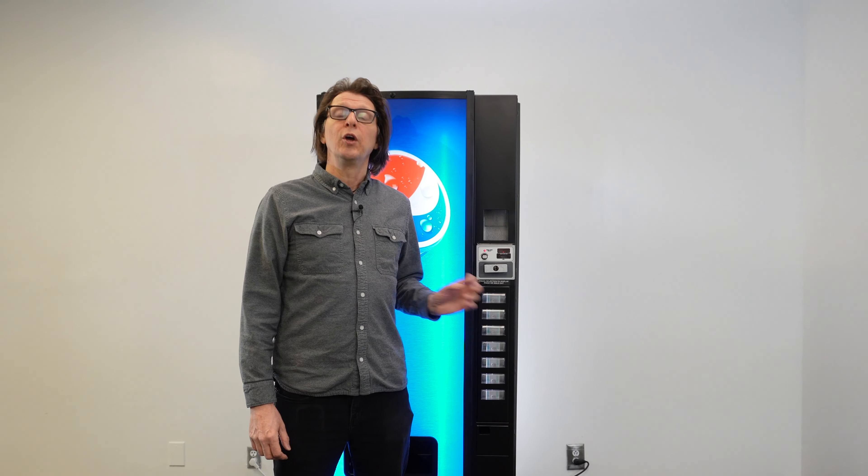Hello, everyone. This is Alex of Vending Machine Support, and I'm back with another video in regards to the Dixie Narco E-Series Drink Vending Machine. In today's video, I want to discuss an issue that I get quite often from tech support calls, where a customer is pressing the selection button and is saying 'try another selection' or 'sold out,' but when the selection is actually checked, there are plenty of drinks in there. So let's get started.